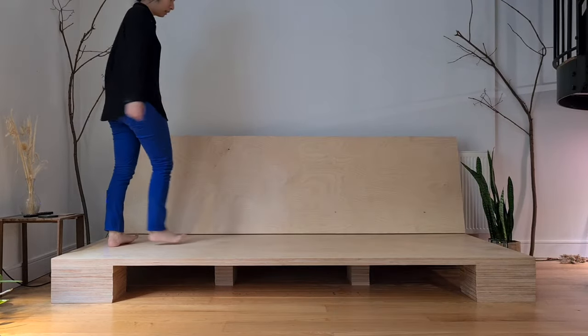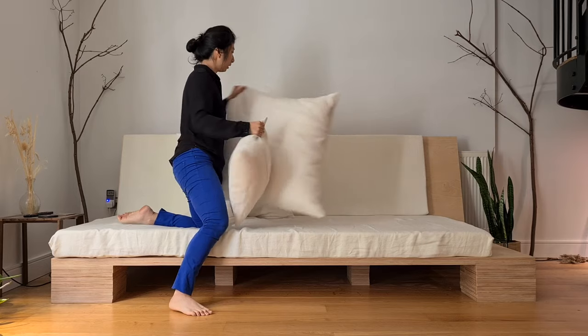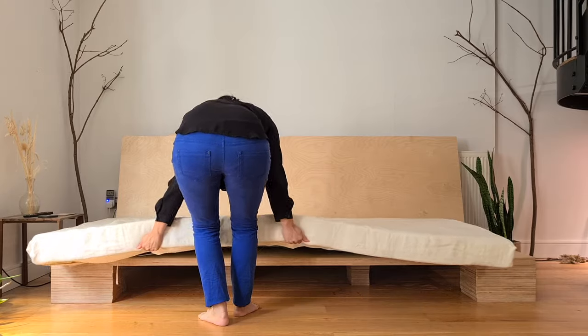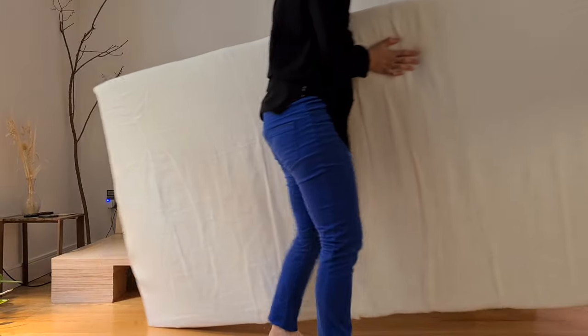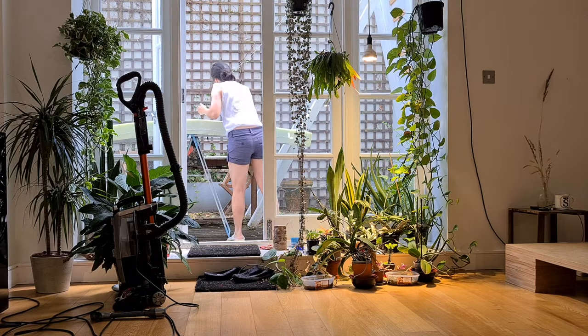As you can see, this is not quite your traditional sofa. In fact I think it's better, because you can move everything and clean it as you see fit. This is probably one of the single biggest reasons why we didn't buy a sofa — traditional sofas are just so hard to clean and maintain.